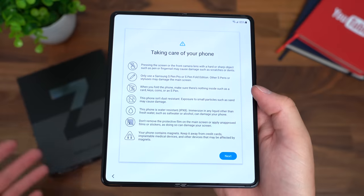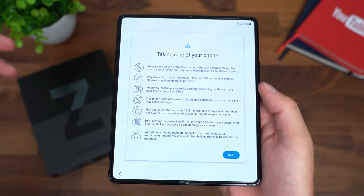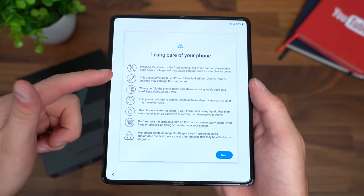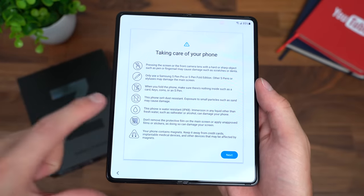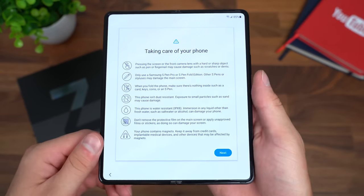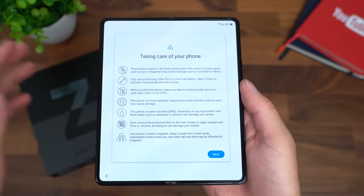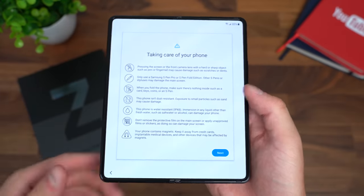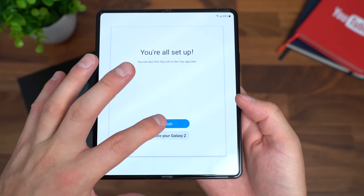Very important — taking care of your phone. Make sure not to use an old stylus from the Note series; it will actually warn you not to use that. Make sure you don't put it near keys. It isn't dust resistant, so avoid exposure to small particles. However, it is water resistant now at an IPX8 rating, which is really cool that they figured out how to add water resistance to a folding phone. It says not to remove the protective film on the main screen, and it contains magnets, so keep it away from credit cards.